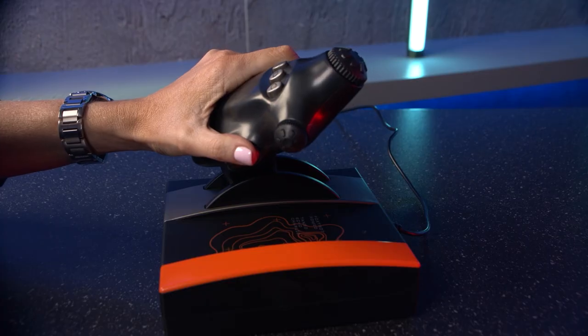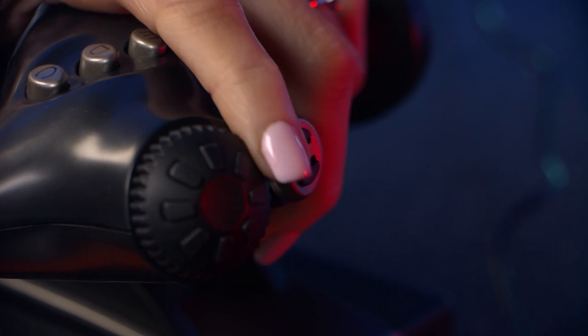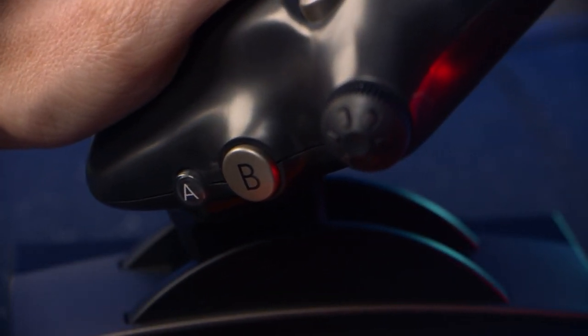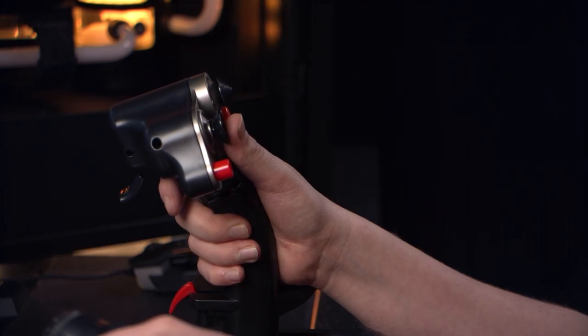The throttle's acceleration lever provides a really smooth movement and you can adjust its resistance using the dial on the left, with a sensitivity of 1024 steps, which is great and makes it suitable for all types of flight sims. It features rotary buttons on its X and Y axis with 265 positions, plus five configurable buttons (A to E) and an eight-way hat switch which allows you to change your point of view during play.